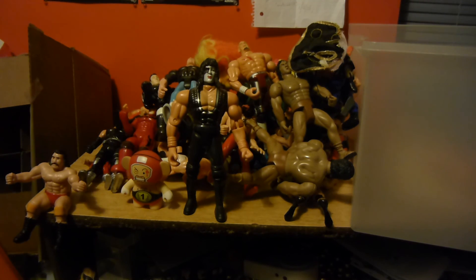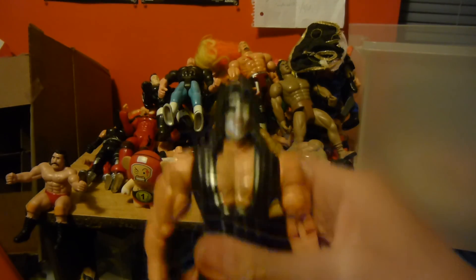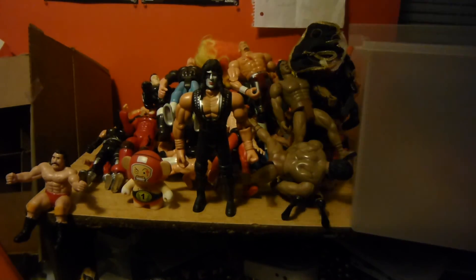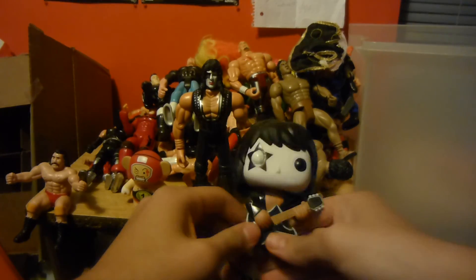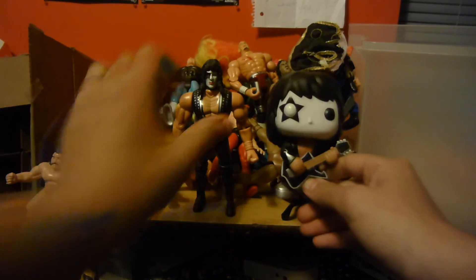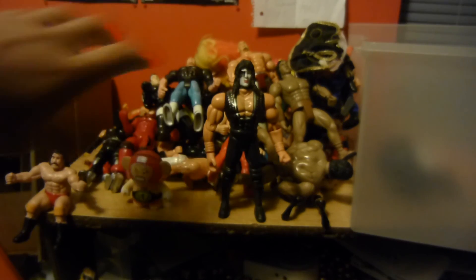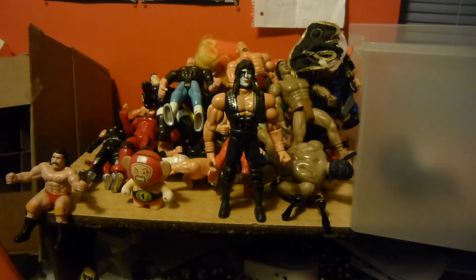Back to this guy — that's not a wrestler, that's Starchild from KISS. Compare it to a Funko Pop — doesn't have the same shoes but same face. I'll pull up a picture so you can see. Yeah, I have all the KISS Pops — I'll show those off another day.